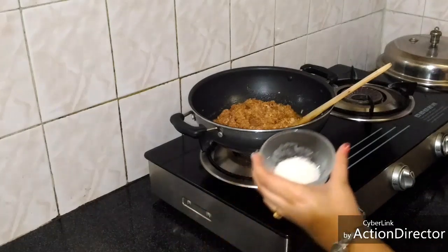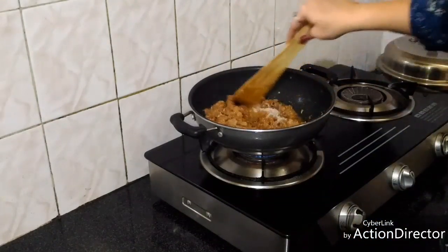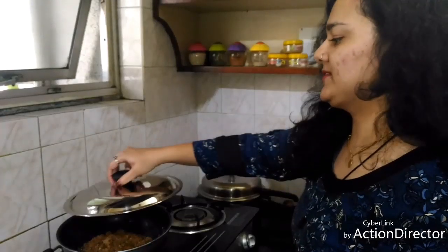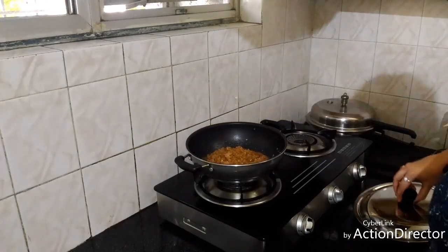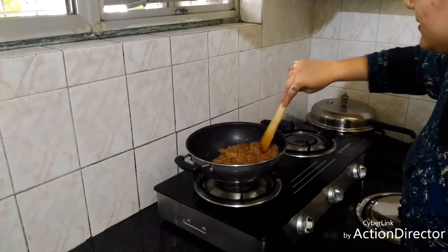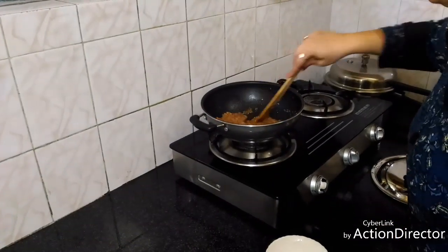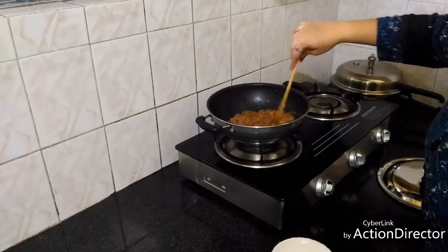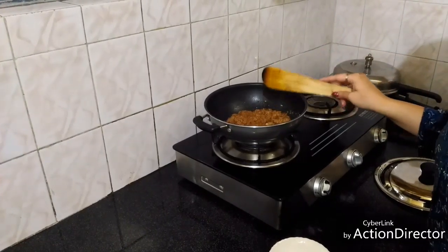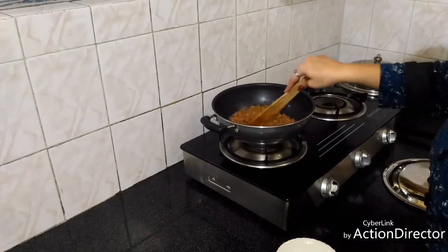Now I will add the two teaspoons of sugar, then we will cover it and check after about five minutes. The watercress seeds are very healthy for everyone, especially for growing children and lactating mothers. It's best to consume these seeds in winters.